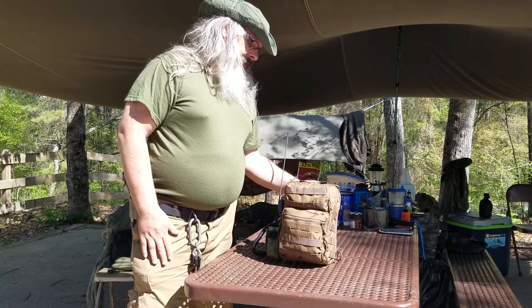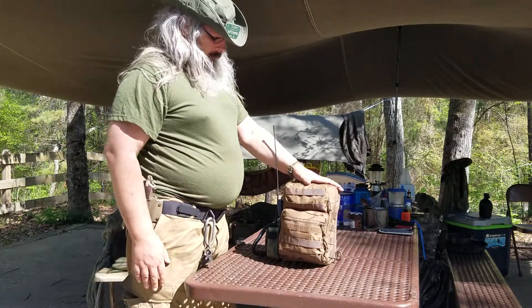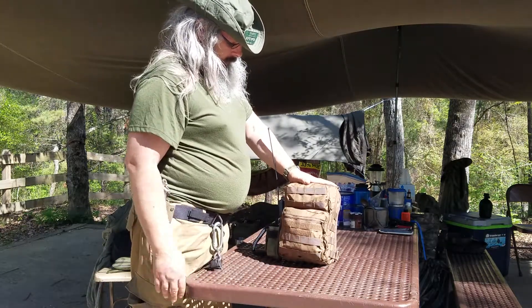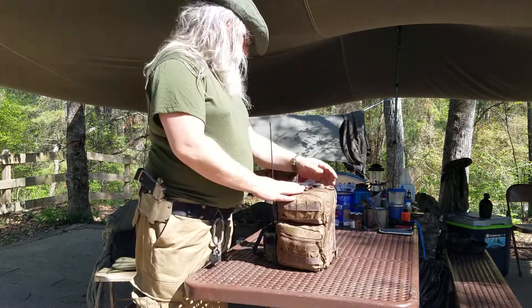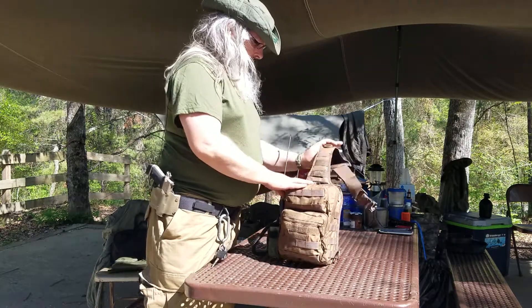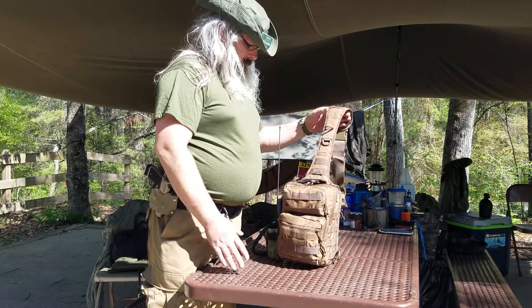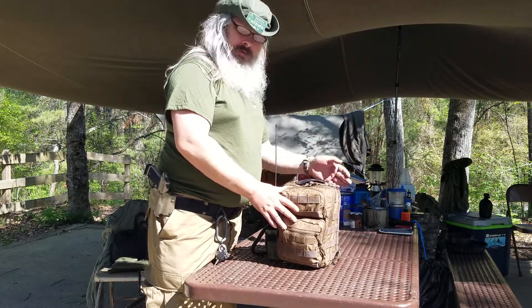Now the first thing we're going to talk about is the radio. I acquired a bag at the local surplus store — it's made by Red Rock, has a shoulder strap, and it seems to fit everything just fine.